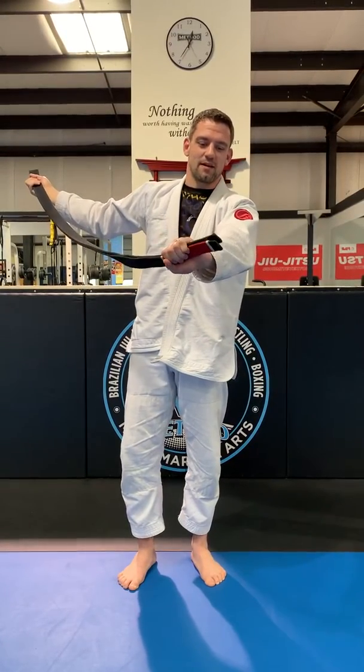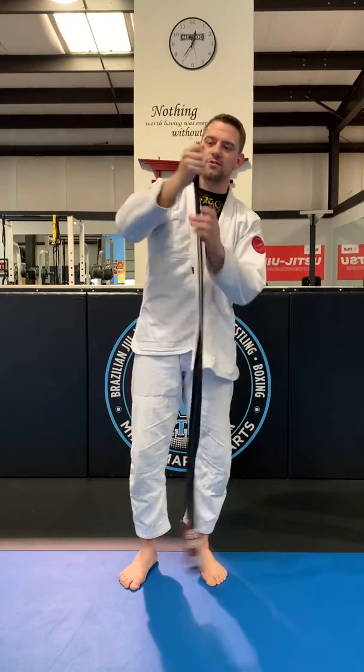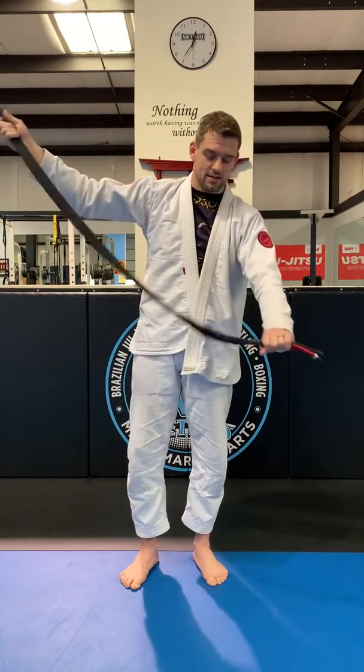So we first have to find the ends of our belt, we've got to match them, and that shows you how to get to the middle of the belt. So to find the middle, match the ends.